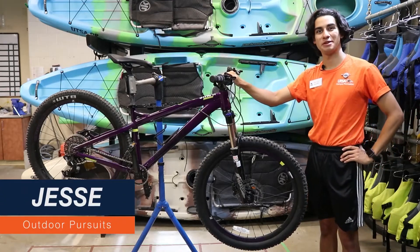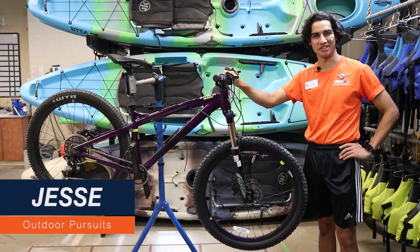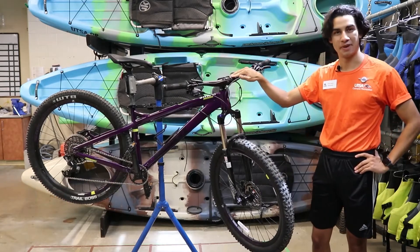Hi, my name is Jesse and today I'm going to be teaching you about the mountain bikes that you can rent here at the Outdoor Resource Center. First, let's go over the bike parts.